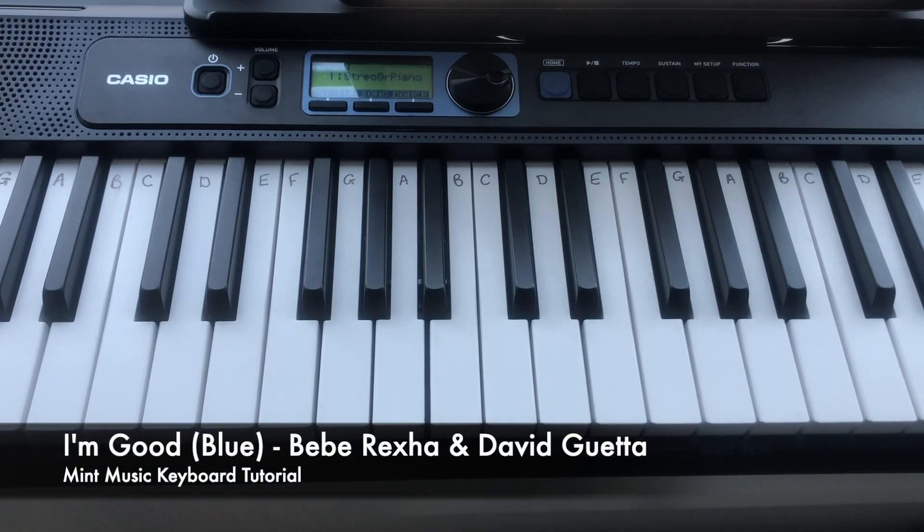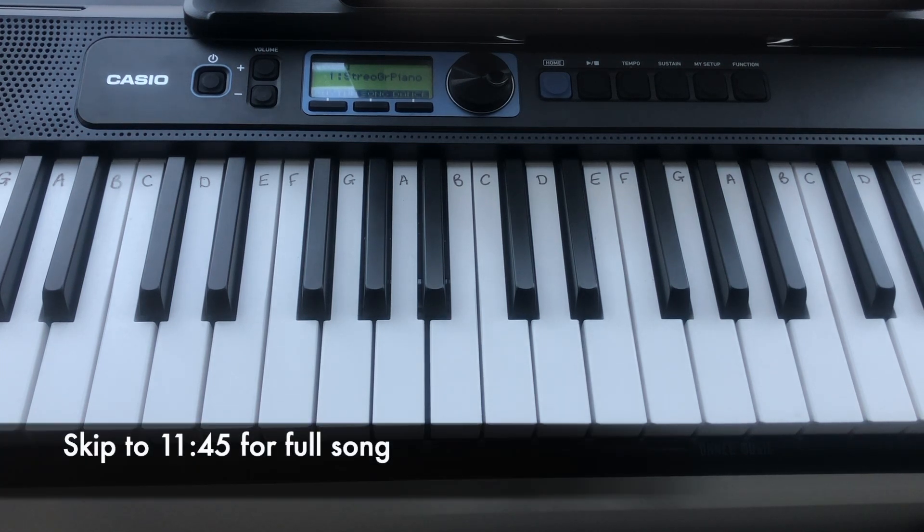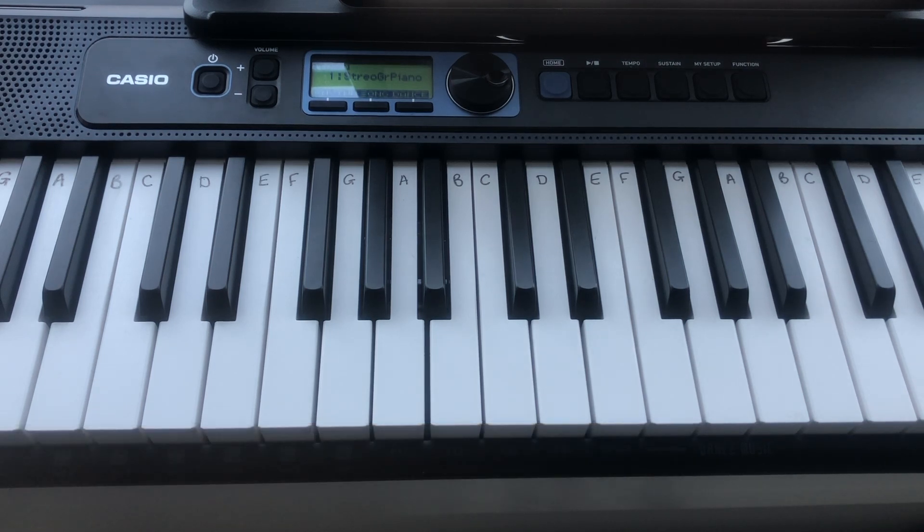How to play 'I'm Good' by David Guetta and Bebe Rexha on the keyboard with your right hand. I'm first going to show you how to play the chorus and then we'll go through each individual line and I'll do that for each verse until we've learnt the whole song. If you'd like to hear how the song sounds all the way through, skip to the time on the screen and it will take you to the end of the video where I've combined all of the verses. Otherwise, here is the chorus and I hope you enjoy the video.